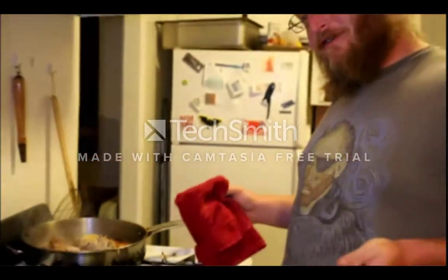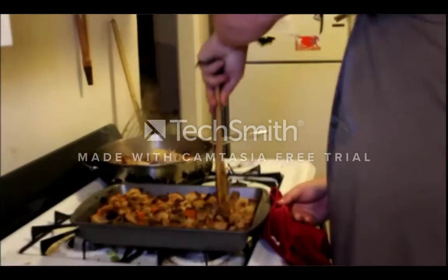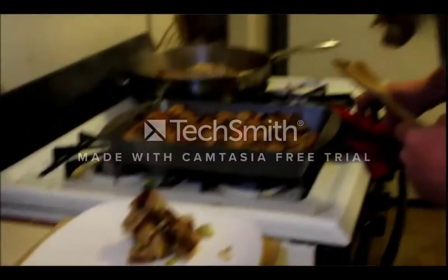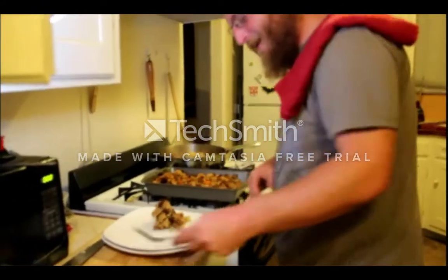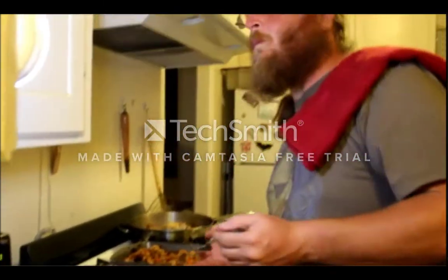You probably want to give that a minute to cool, but in the interest of time I'm going to cut a little piece and let that smaller piece cool off by itself. Man, that looks good. Let's give it a try. You get the apple and the cinnamon and ginger and stuff, just a little bit of that whiskey. Really great — nice and moist too. Give it a try. Recipes down below.